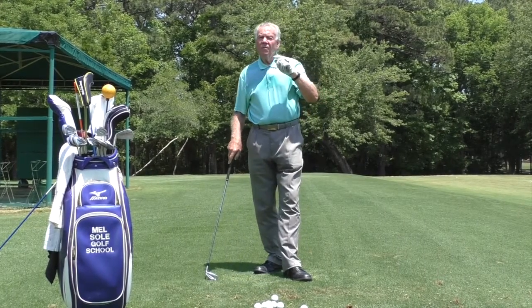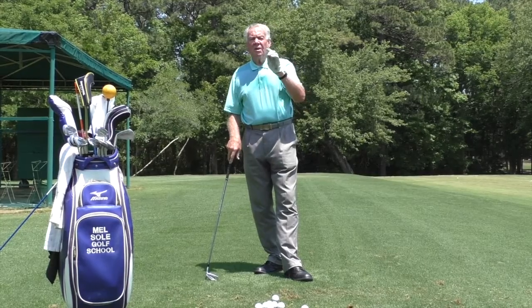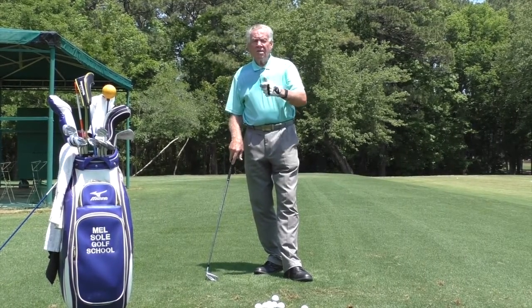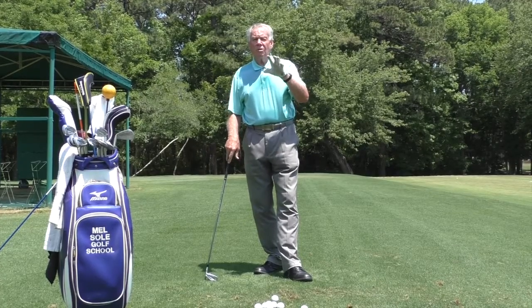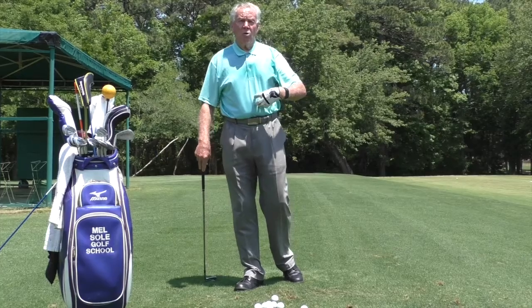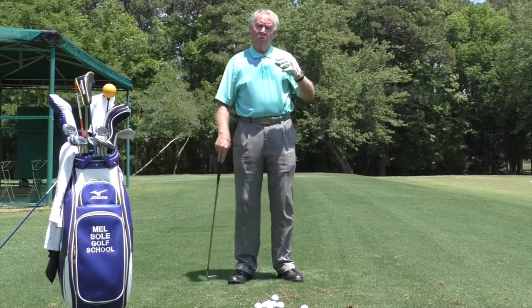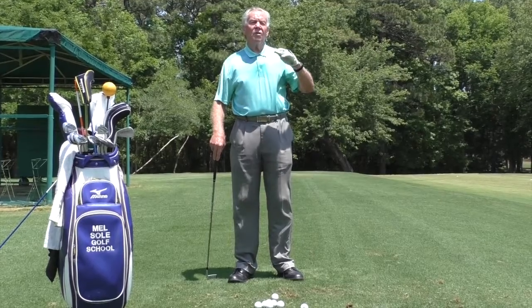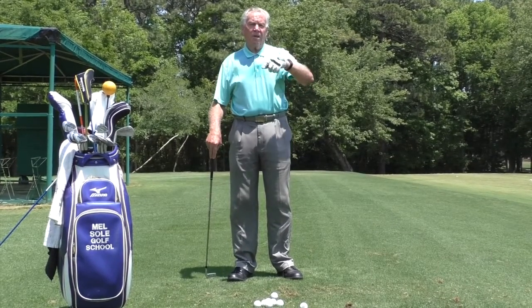Each one of these power sources is going to be different for each golfer. Go to the practice tee, try them out, and find out which is your power source. The only one that requires real work is core strength — but trust me, it's really worth it when you start hitting the ball 20 or even 30 yards further. Thanks for watching.